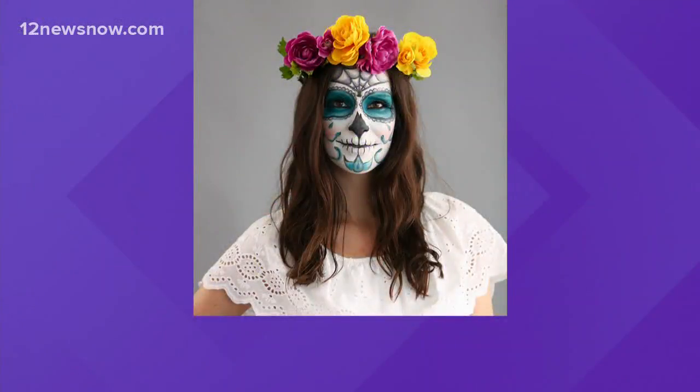Next up is a sugar skull. Rachel painted her pumpkin like this this morning on the morning show. All you need is some face paint and a flower crown — these are very popular and you can find them at any trendy store in the mall, or even at Walmart.